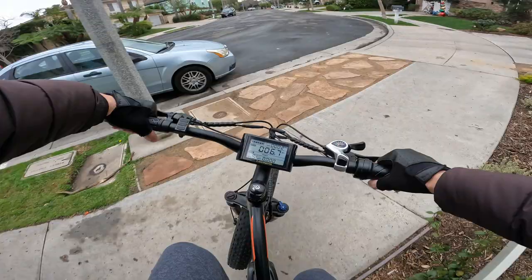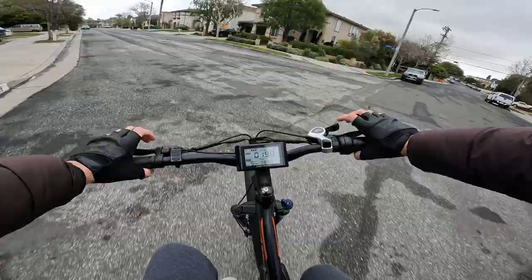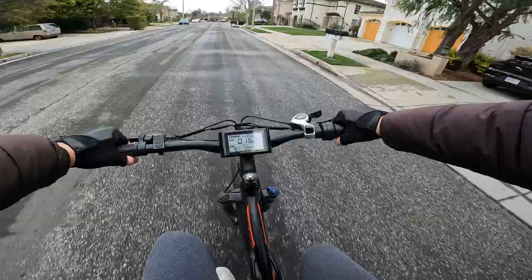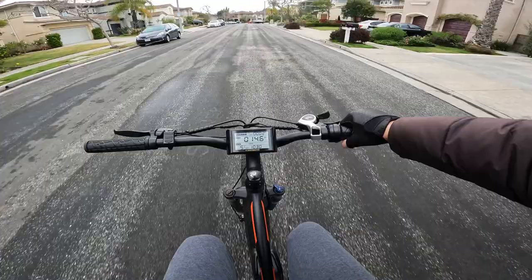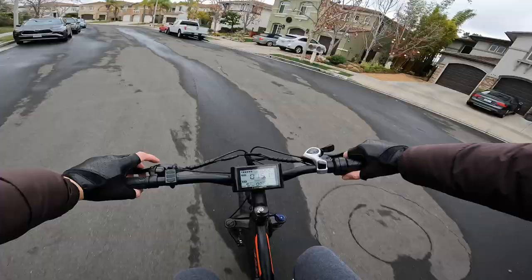Hopping a little curb to test the suspension. Testing pedal assist lag: starting to pedal now — motor kicks in. Not much lag at all, really only about half a second. I've seen much worse — this is one of the better response times.